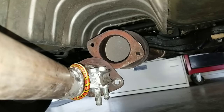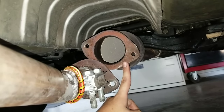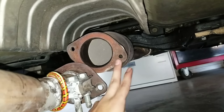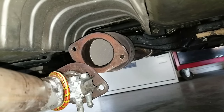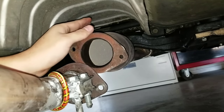Before we start hollowing out the catalytic converter, I wanted to let you guys know that this is actually an unmetered catalytic converter, meaning the O2 sensor is not measuring this catalytic converter and its efficiency. So it's fine to remove the honeycomb fibers in here and it won't throw a code.